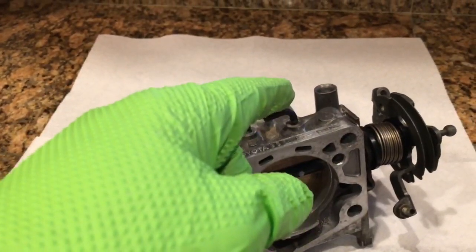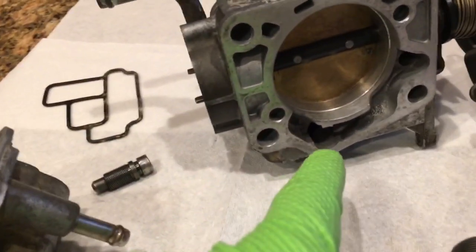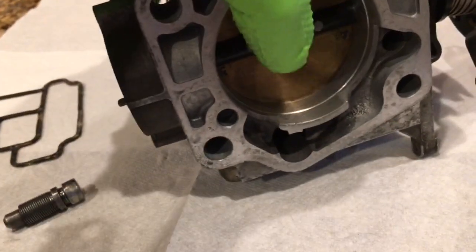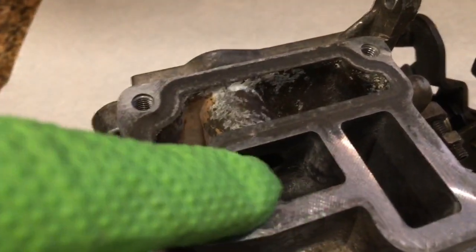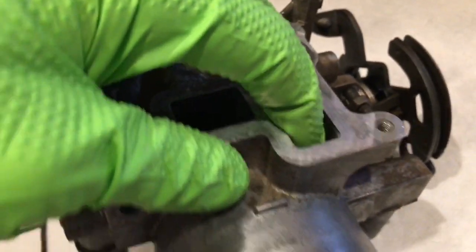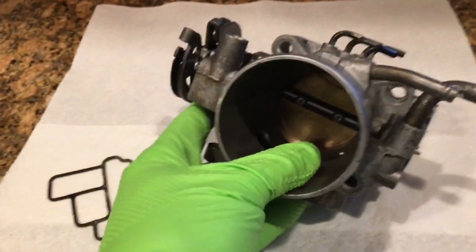If you adjust your idle screw all the way down and it doesn't seem to have any impact, that means the motor is getting air through the only other means possible, which is this hole right here. And if you trace that hole, you can see it comes through here, comes in here, jumps over here, and that runs right there. So that's the only other way the motor can get air into it.